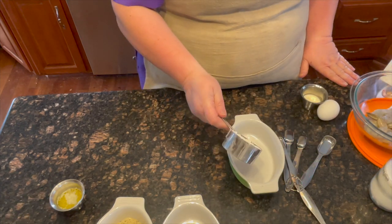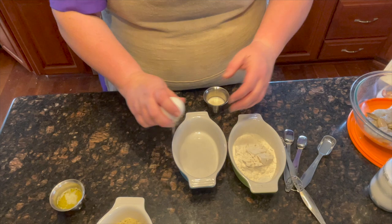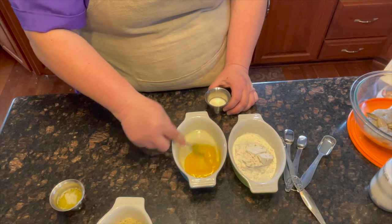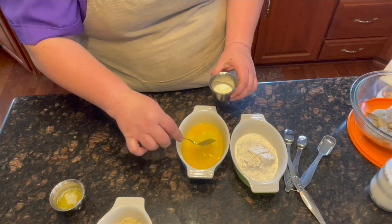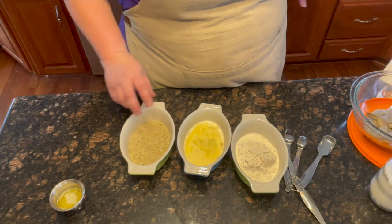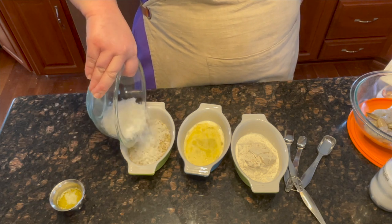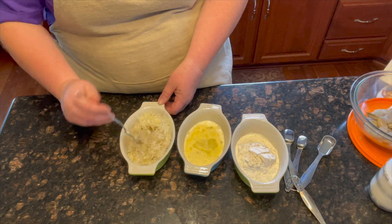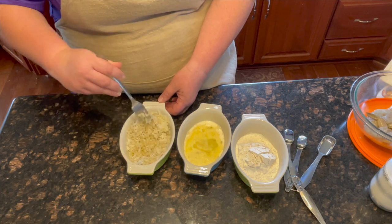Set up your dredging station: your flour goes in one pan, add your egg and beat it, then add your milk. In another pan, add your breadcrumbs and your coconut and your melted butter, and with a fork coat the breadcrumbs and coconut with the butter and mix it evenly.